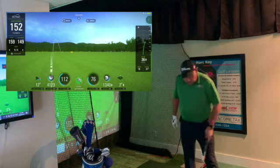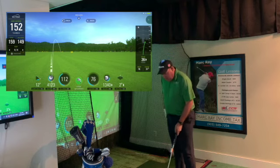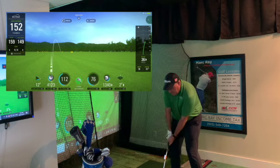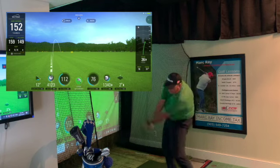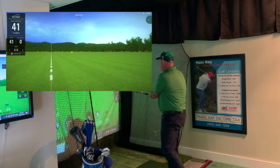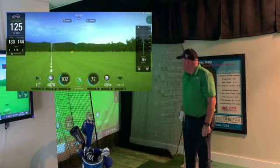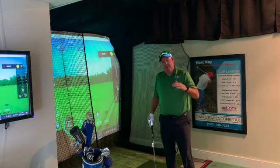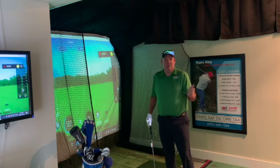Now we're going to keep it even lower — below 16 — and get our club head speed down around 68 or 70, but with the same long golf swing to get the ball out there. Our height went down to 10 and we got the club head speed down to 72. That shows you that as the club head speed and ball speed drop, the ball stays lower — not doing anything different, and the swing is the same length.